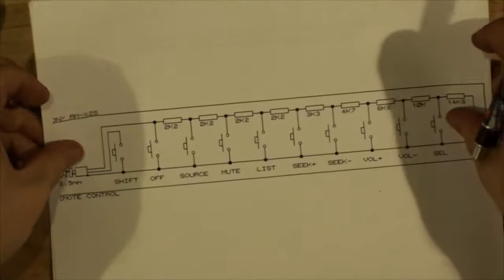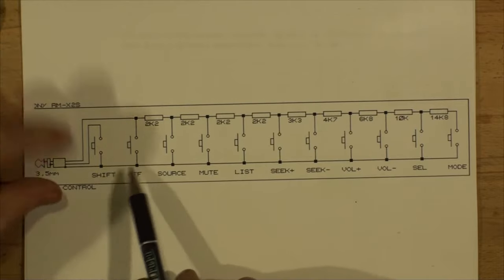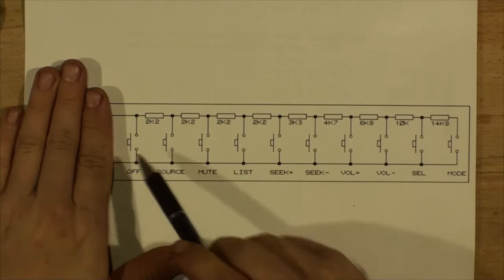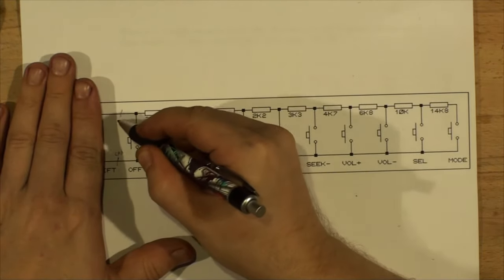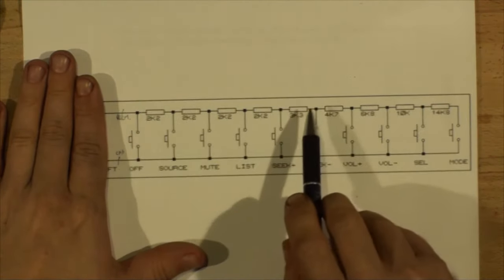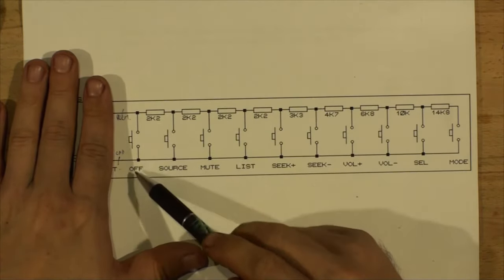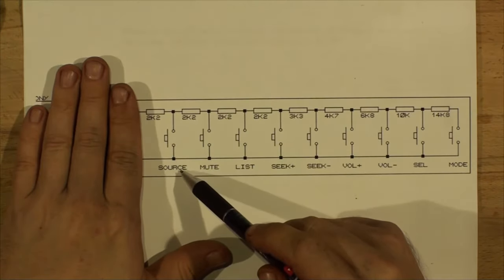Here's the Sony diagram — they use the middle pin for a shift function, so holding shift changes button meanings. We're going to ignore shift. You can see the two wires: Steering Ground and Remote. The resistors are in series with buttons packed between them. If you press the button that short-circuits completely from ground to remote, the stereo turns off. Adding a 2.2k resistor in line makes it Source Select.